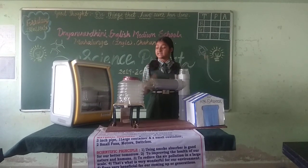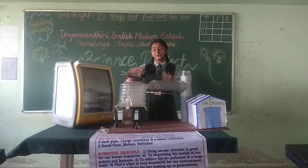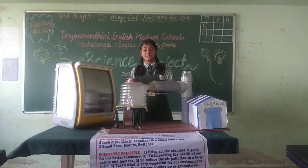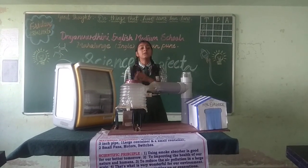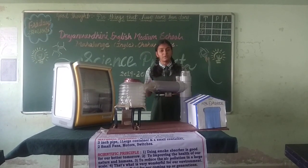What is happening nowadays is that pollution is increasing day by day, leading to a worsening climate in India. So we must take some steps to reduce this, and using a smoke absorber can be one of those steps.